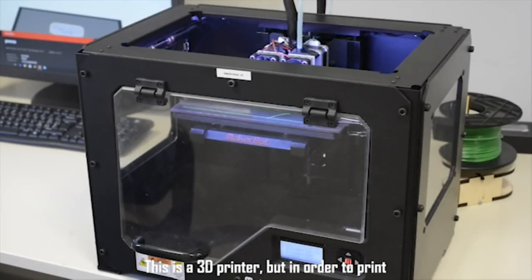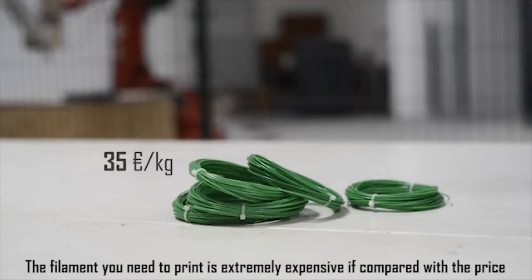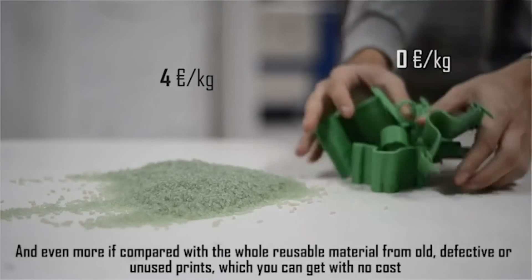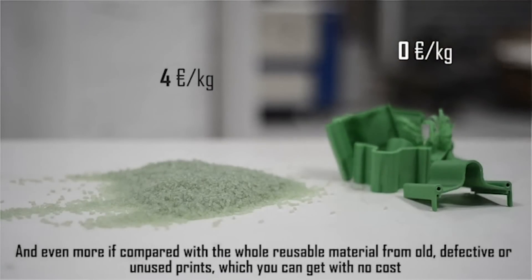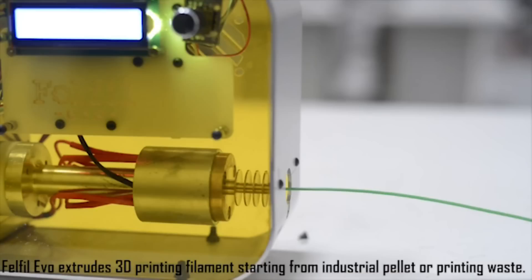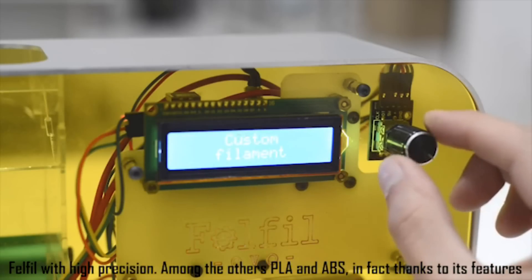This is a 3D printer, but in order to print you also need filament. The filament you need to print is extremely expensive compared with the price of the same material in the form of industrial pellets, and even more so compared with reusable material from old, defective or unused prints which you can get at no cost. Felfill Evo extrudes 3D printing filament starting from industrial pellets or printing waste with high precision, including PLA and ABS.